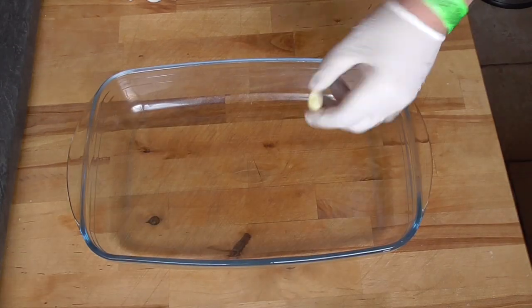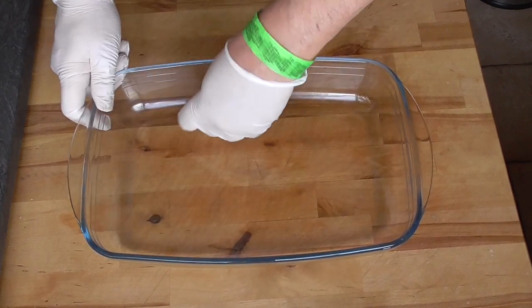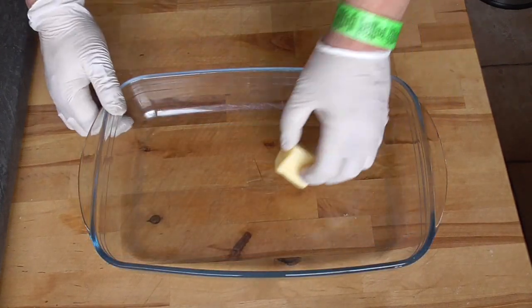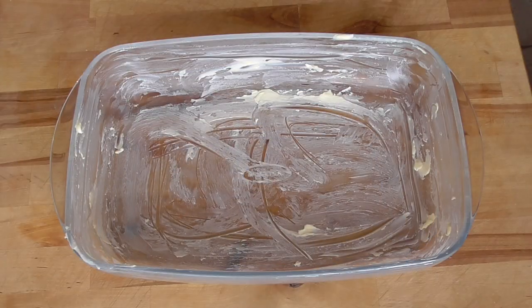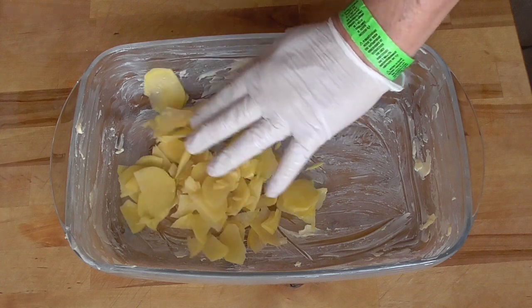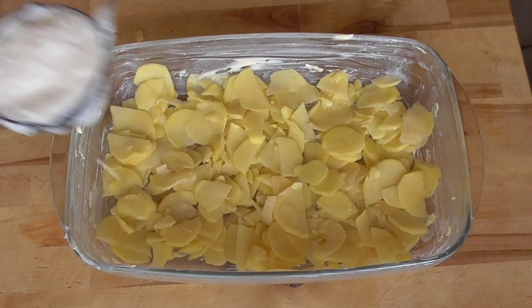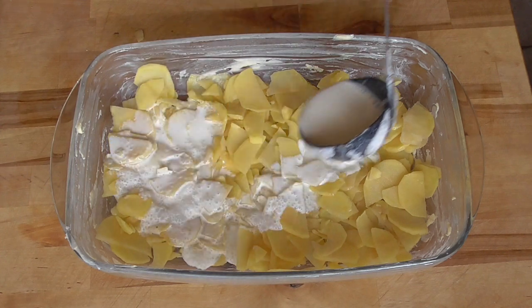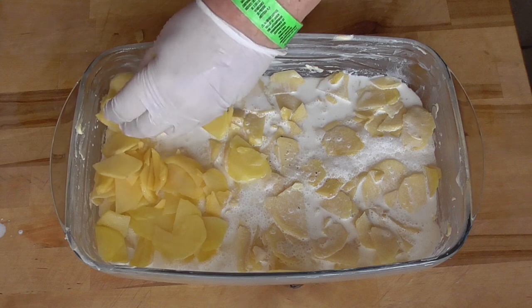Take a garlic and rub the oven plate. Give it a good rub with butter — you can be very generous with the butter. We're gonna add the first layer of potatoes and we're gonna pour our milk and crème fraîche. Then another layer of potatoes.